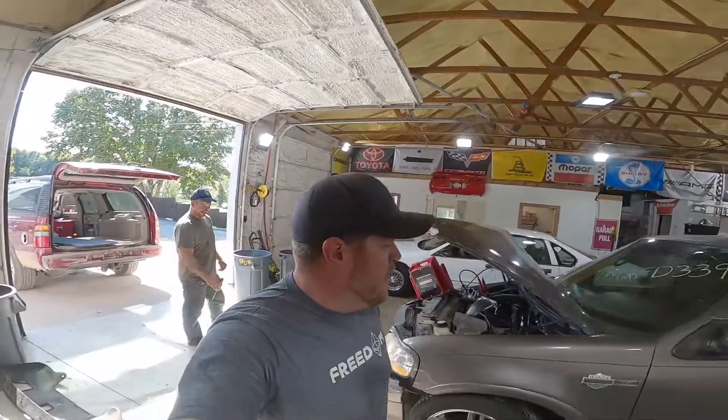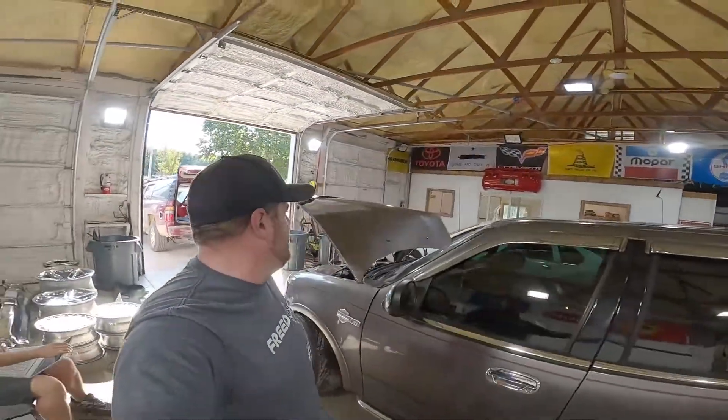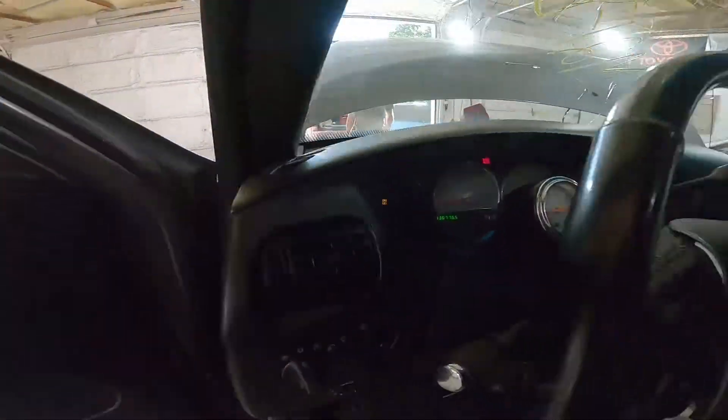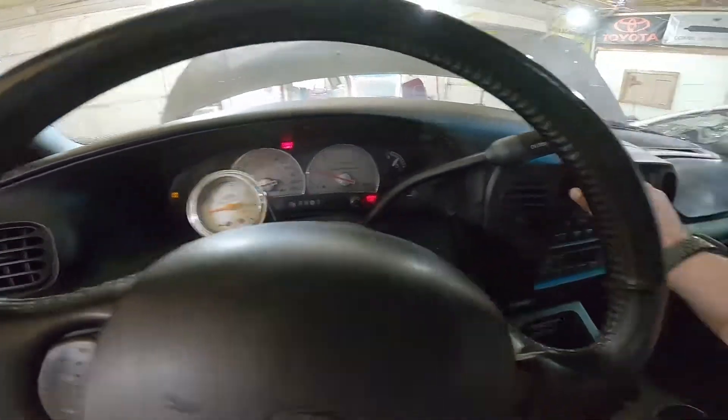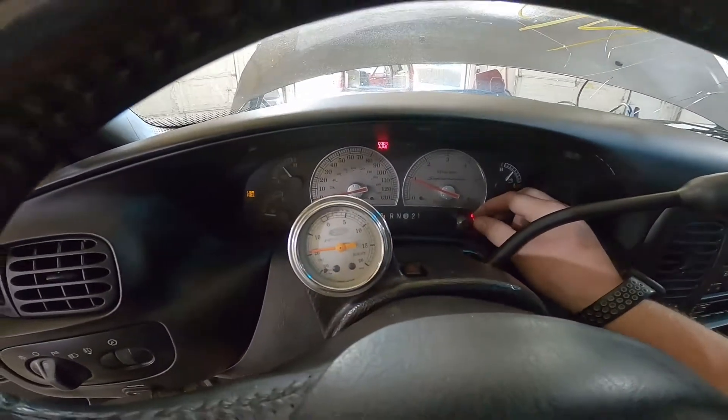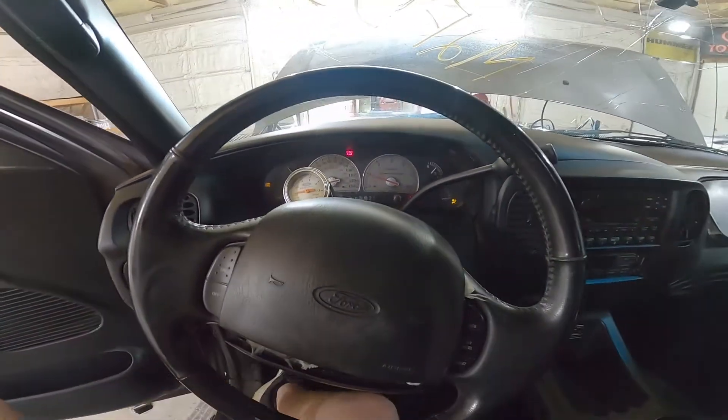Welcome to J&J Auto Wrecking test video with a very wrecked and very loud Ford F-150 Harley Davidson, unit M2 FD339. Very nice crew cab truck. We just got this thing running — not sure how long it's going to stay running, just having some issues in here. 136,776 miles on this.